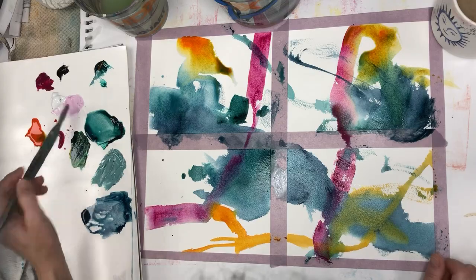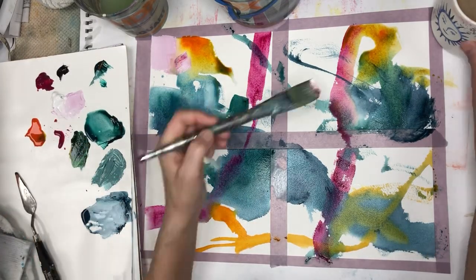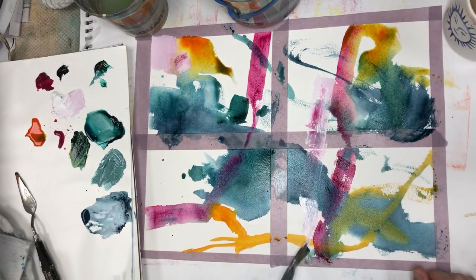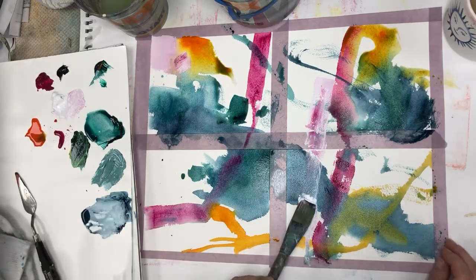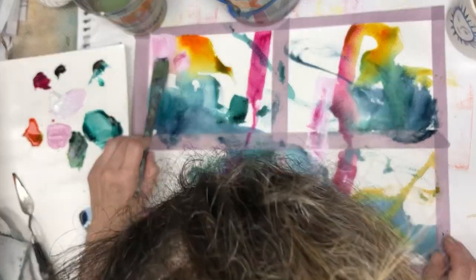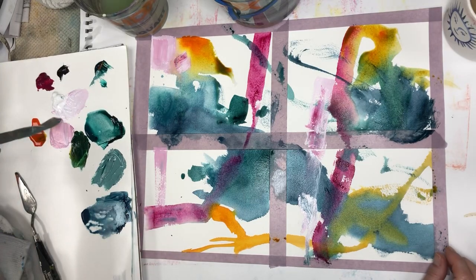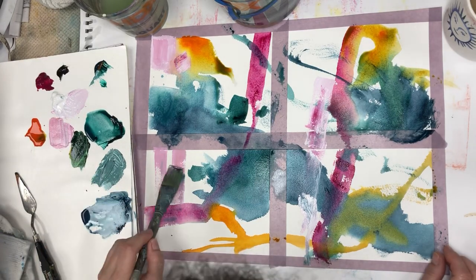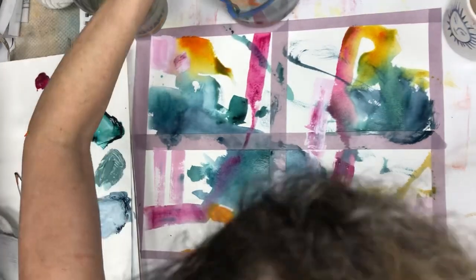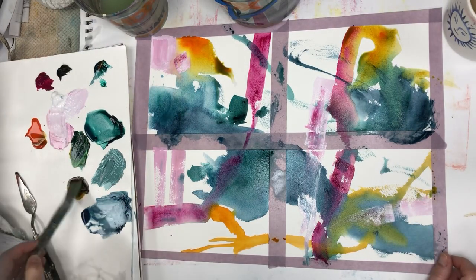I'm trying to stay in just the moment of that small space in which I'm painting and what's happening there. Later I will take a look at the whole picture, but right now I'm just trying to keep moving, keep mixing color, keep experimenting. It's in this way that I find out what I like, what I don't like. I get new ideas, and there's no agenda.